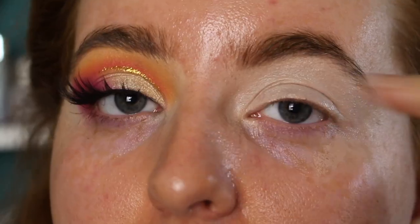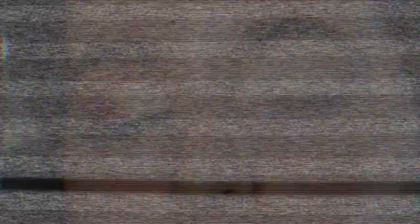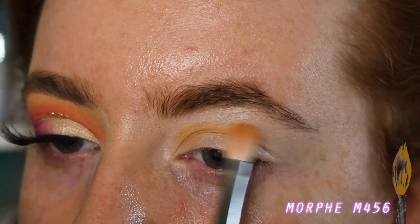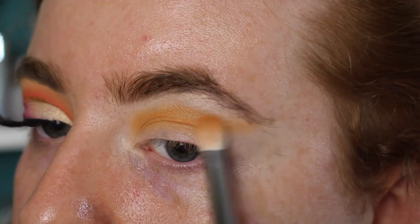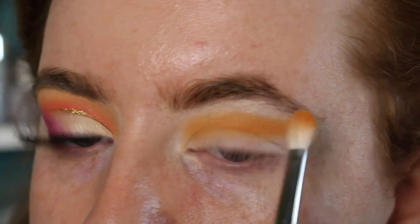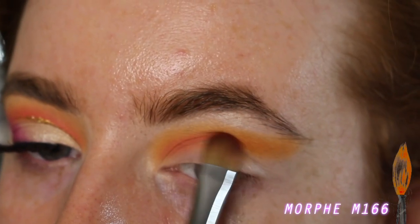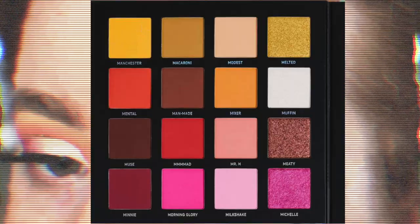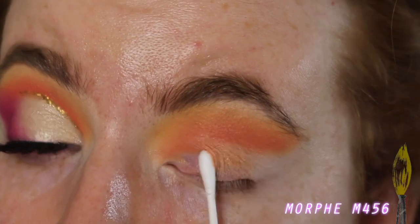Similar to my last look, I'm going to start by doing the base of the cut crease, going in with the shade Mixer using the Morphe M456 brush and sketching out the shape. I'm trying to remember not to lift my eyebrows because I automatically do that and my eyes don't rest like that. I'm taking this colour right across, all the way to the end of the brow. Once I've got that down I'm going in with the Morphe M166, taking the tiniest amount of the shade Mental, and carving out the cut crease a little bit more to add depth. Then going in with the shade Manchester to blend out the edges. Alright, now I'm going to do my Vaseline trick again and cut the crease.